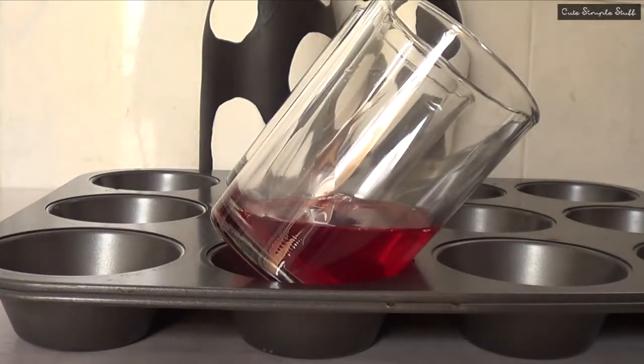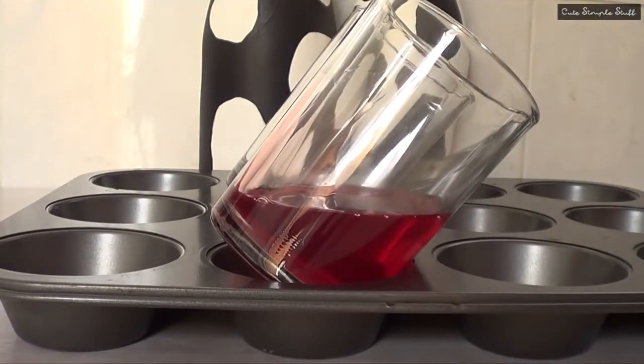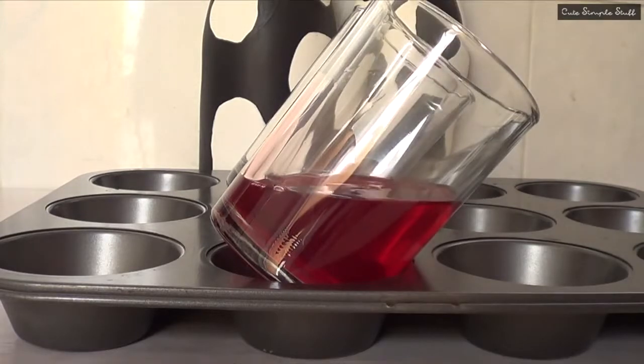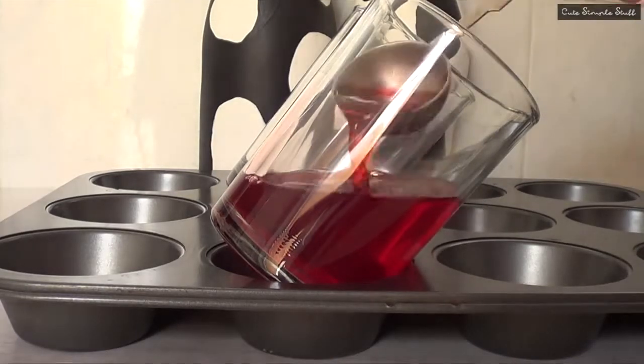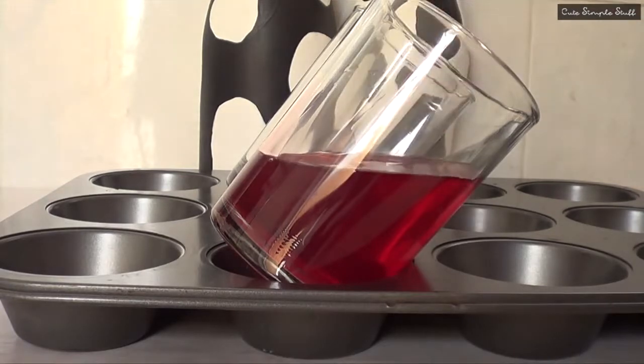I'm going to start by adding my jello, which I made following the instructions that came in the package. I'm filling it with a tablespoon — I used a tablespoon just so I could control how much I was putting in, to have the same amount of jello in both glasses. Then I'm going to put that in the fridge and wait for the jello to set.